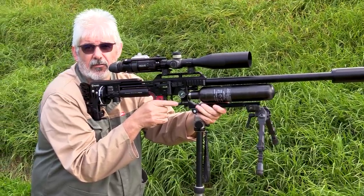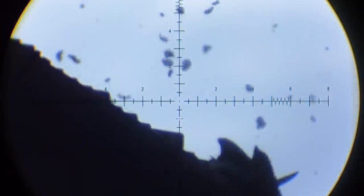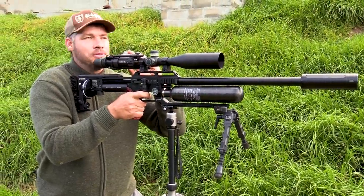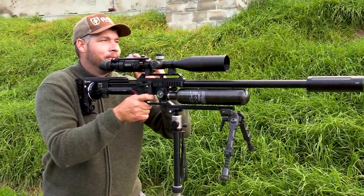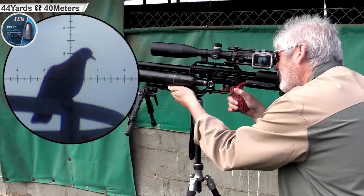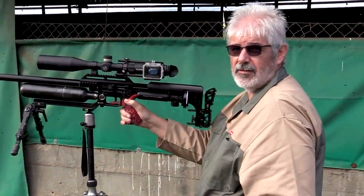Extremely hard hit, straight down, 44 yards. He didn't even open up his wings — 50 yards down. Oh, 44 yards.